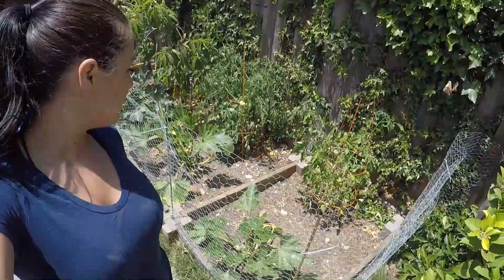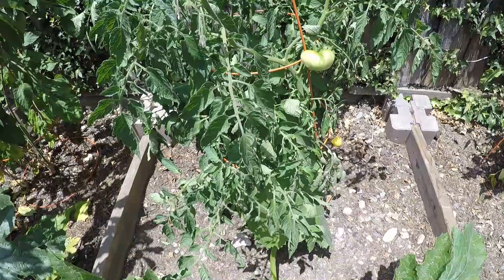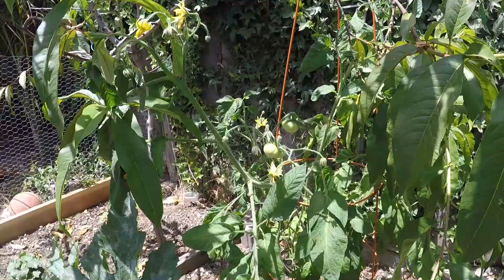The last step in chicken chores is actually checking on the garden. In this area over here we used to have our old chicken run, and the great thing about that is the chickens were constantly scratching, pecking, and pooping in the soil, making it extremely fertile. So now we have three tomato plants, three zucchini plants, a couple of cucumbers at the end, and a peach tree right there — everything's looking pretty good so far this summer.